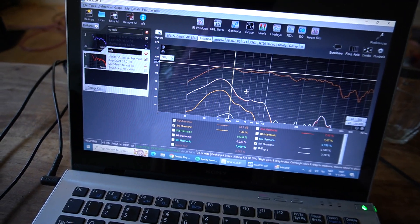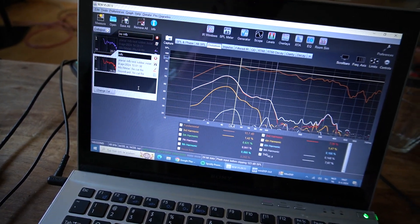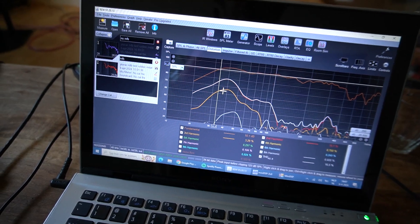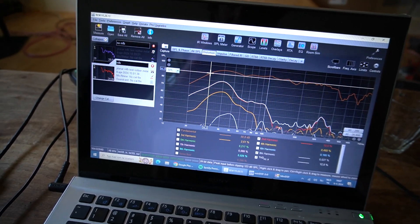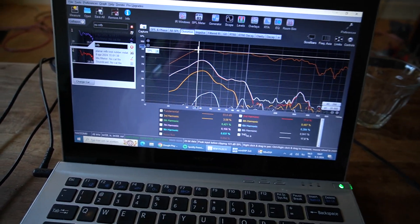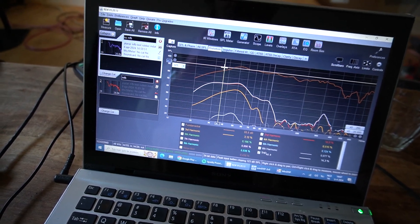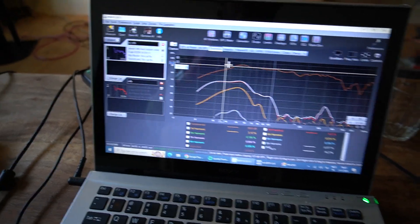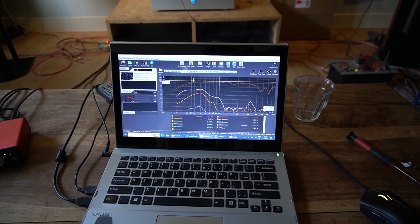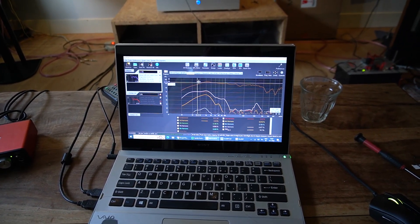If you look at the distortion itself, it's not much better — it just shifted. And because it plays lower now, it's quite large. But it will definitely play down to 35 Hz, which it did before, but at lower output of course. I think this panel does not have the control needed to use this circuit better.